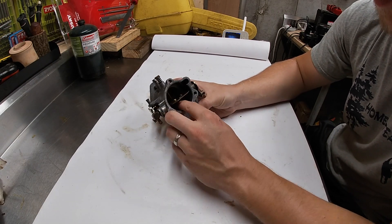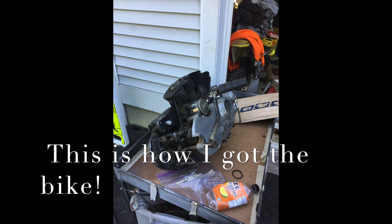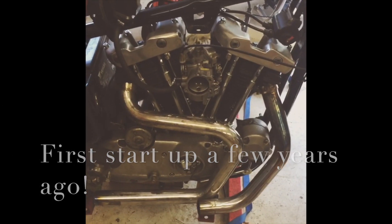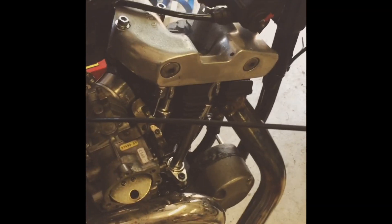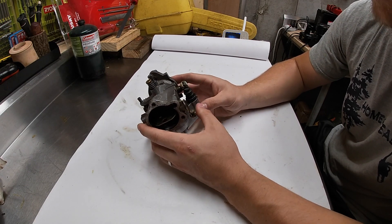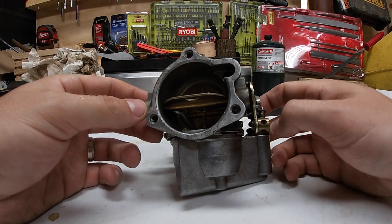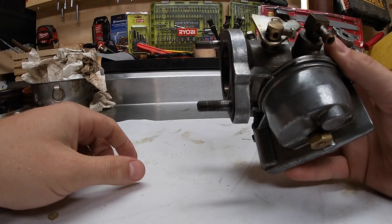Anyway, what we have here is a Zenith carburetor for an iron head Sportster. I have a '74 iron head that I rebuilt the motor on, and I don't have the factory carb on it in that video, but this is the factory carb. My point is I want to show you how simple old-style carburetors were. You don't have to be a Harley fanatic to appreciate simplicity. Starting off — two bolts hold it on to the flange. How simple is that?